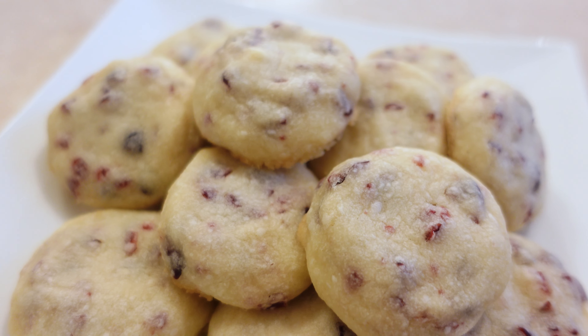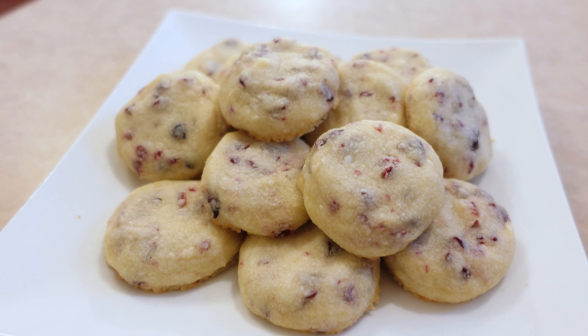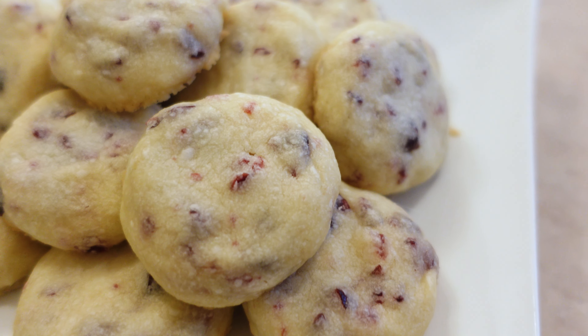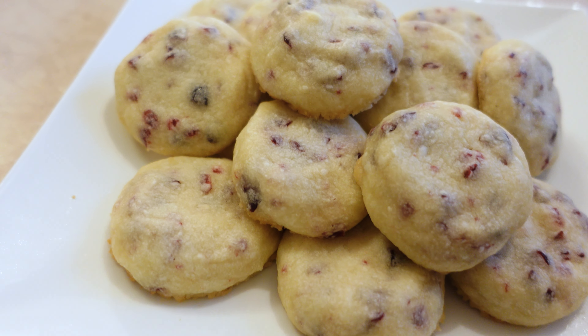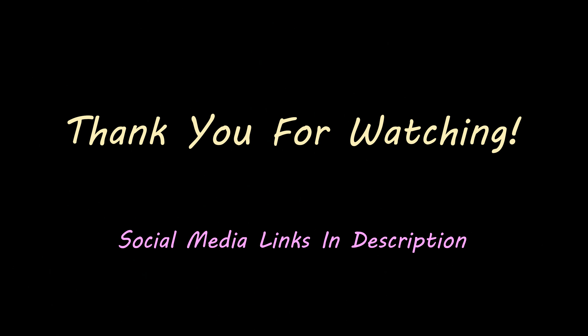And then that's it — they're all done! I hope you guys enjoyed this video and I hope you try out this recipe and love it as much as I do. These cookies are actually one of my favorites to eat. Be sure to leave a like and subscribe if you haven't already, and I'll see you guys in the next video. Bye!